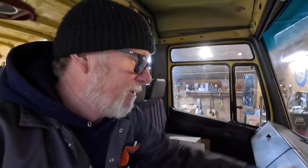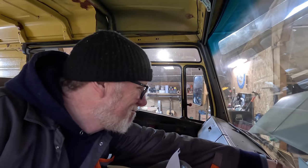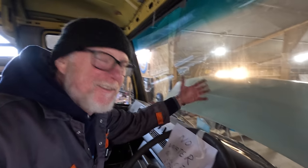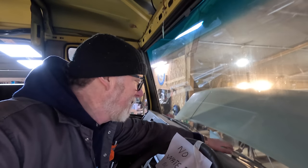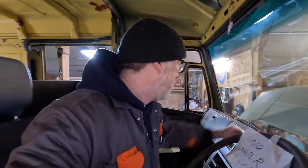I also need to check that the interior cab heater is still working. Turning it on — yes, there's a nice flow of hot air. I'm pleased with that. One of the first signs that a van needs coolant is that the demister stops working, because that's the highest point in the water system. If the demister ever stops blowing hot air, you know you've got a problem. That's working perfectly.